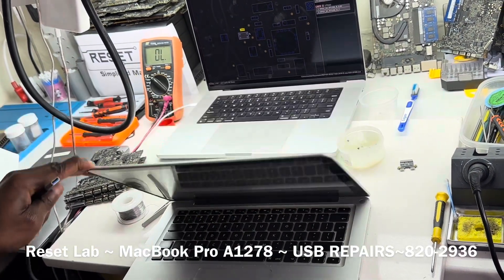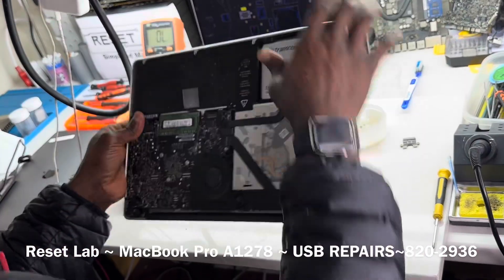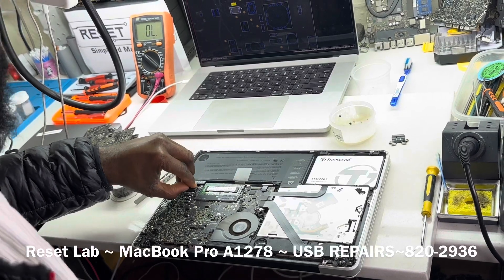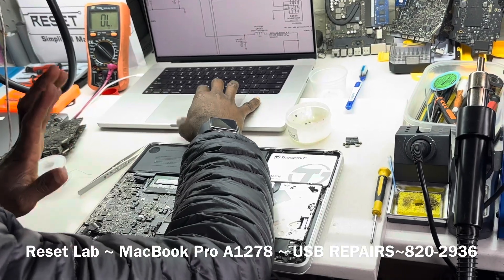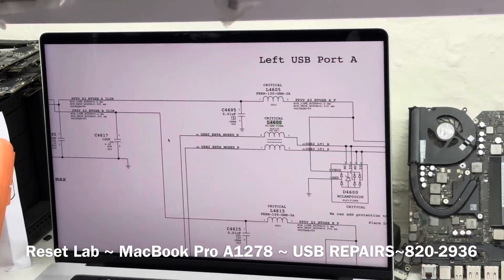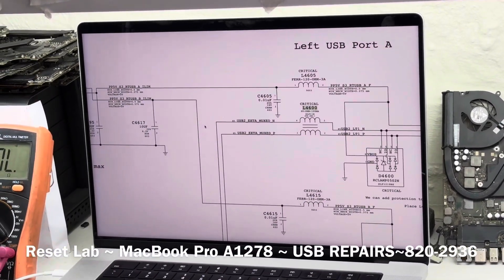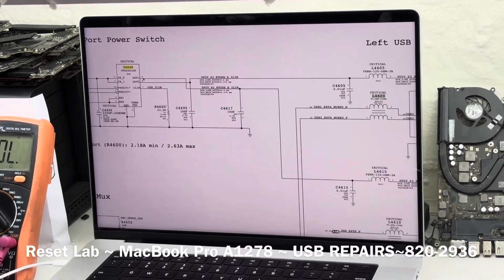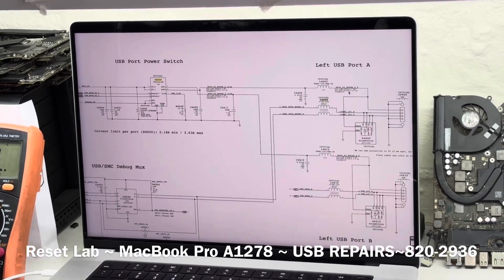I'm just going to give a brief recap. This is a computer repair. Typically when you have an issue like this, especially on a 2011–2012, in the case of USB not working, you want to head over to U4600, which is basically where power is generated for your USB ports.